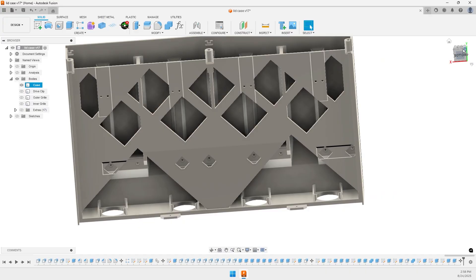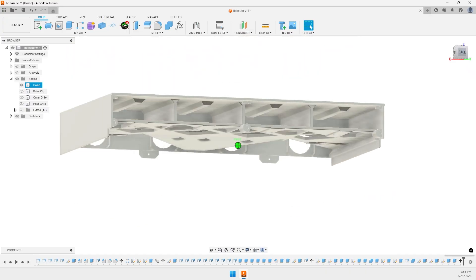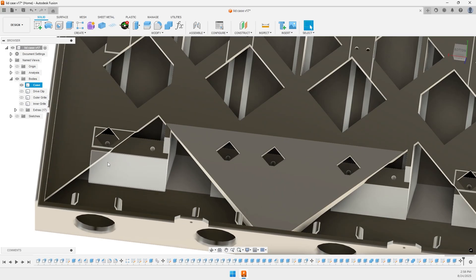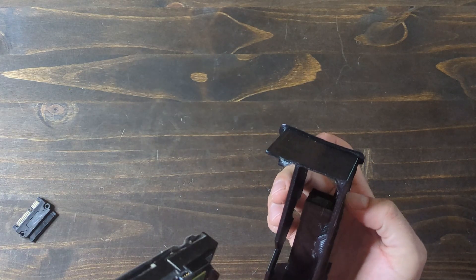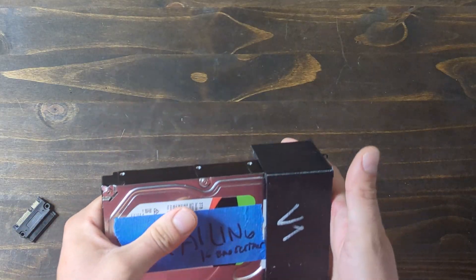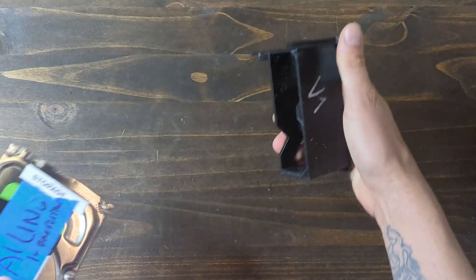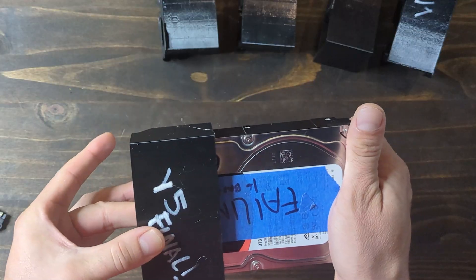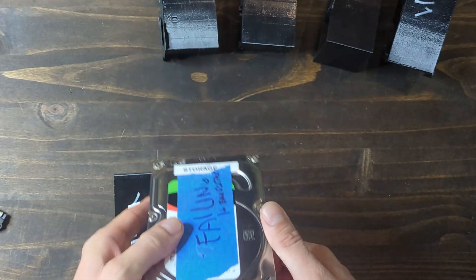There are fan ports along the back for 40mm fans to pull hot air out of the case. The case was designed to print in this orientation completely without supports. I printed smaller versions of each of the features to test for fit and made adjustments as necessary until everything lined up, since the case is huge — around 800 grams of filament — and I wanted to make sure I got it right the first time.